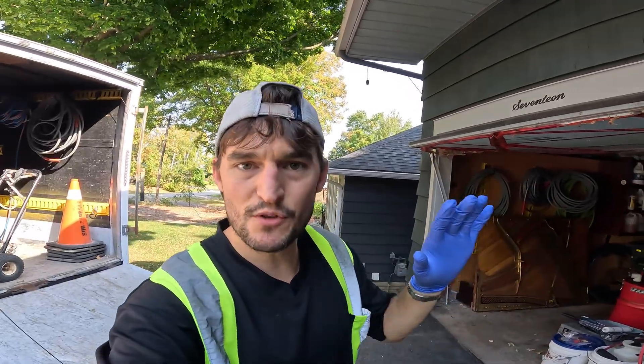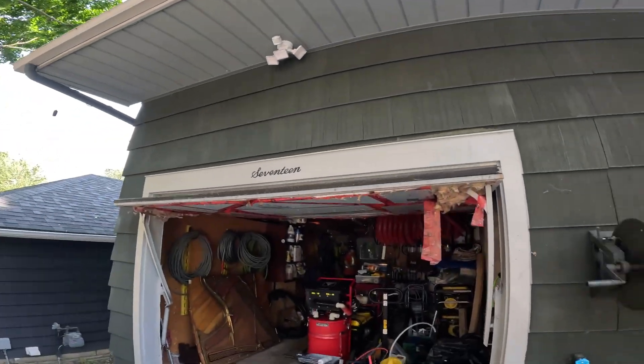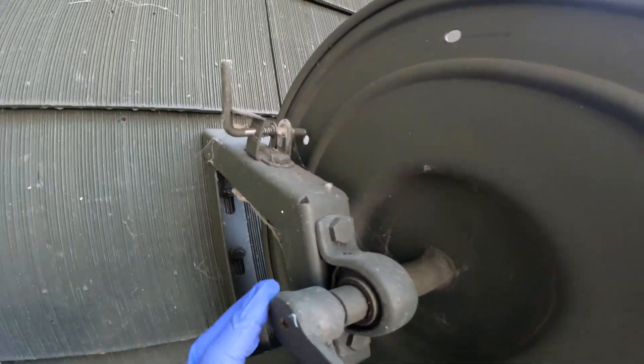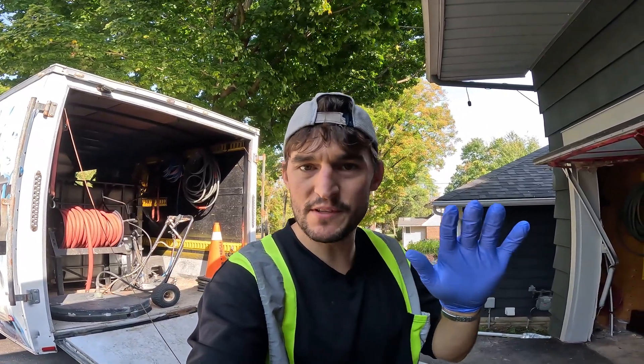Now we've proven that a 5% SH mixture is what we need. The next question becomes how do we apply it over the exterior of our house? We want to knock off all of these pesky spider webs. I'm going to show you a few methods you can do as a homeowner, and then a couple of the tools I have as a professional power washer.